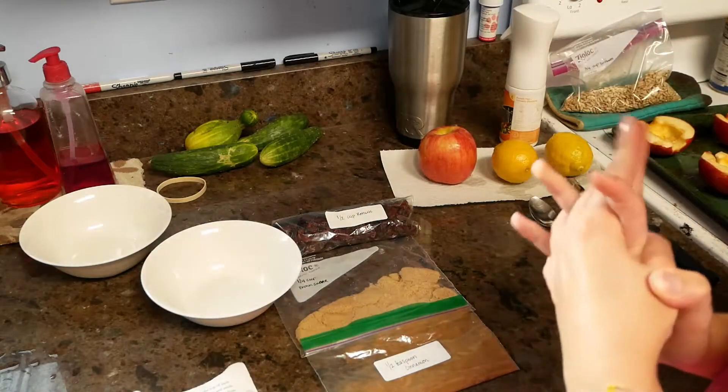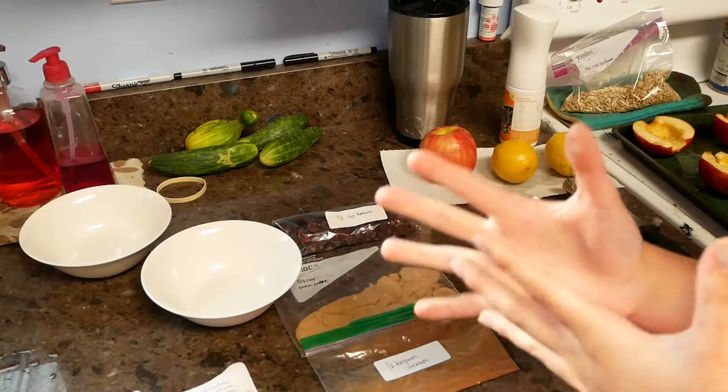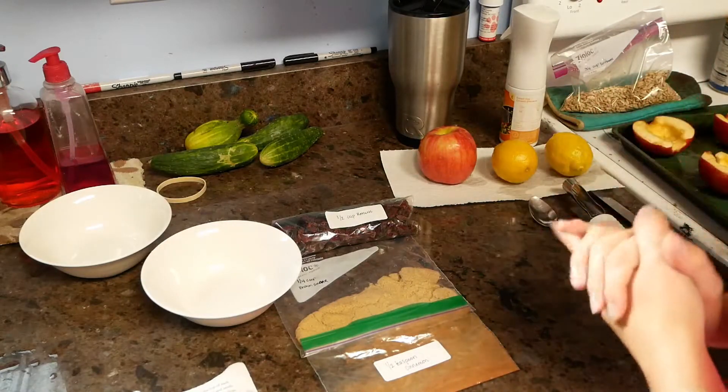Before we do anything, we're going to preheat the oven to 350. I've already preheated mine — it's pretty noisy. Then wash our hands; I just finished washing my hands as well. And then washing the fruit, as you can see that has already been done as well.